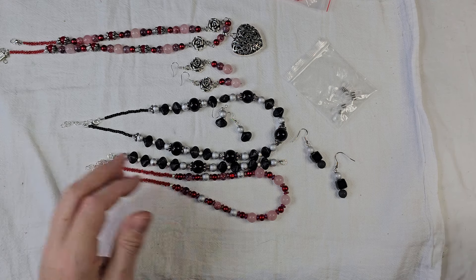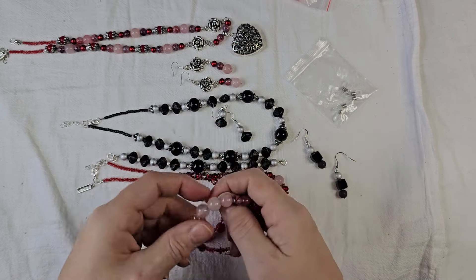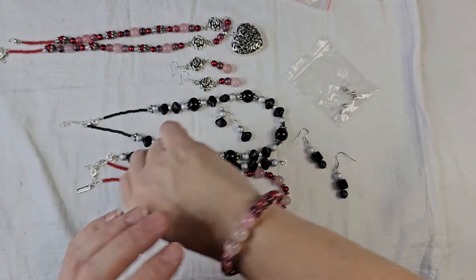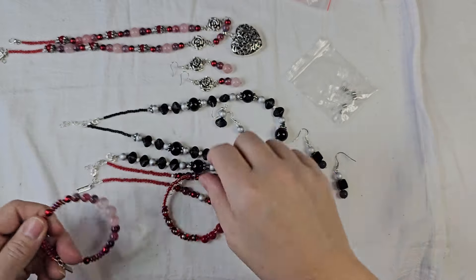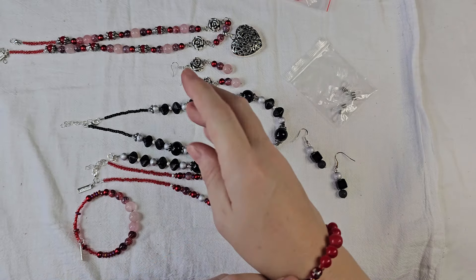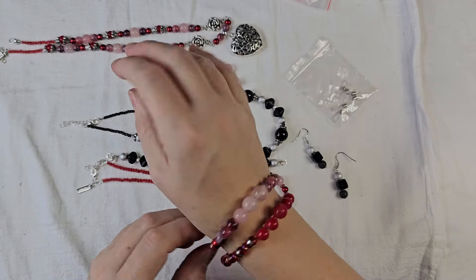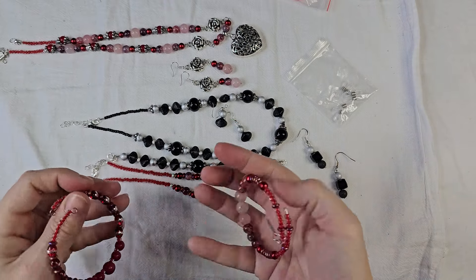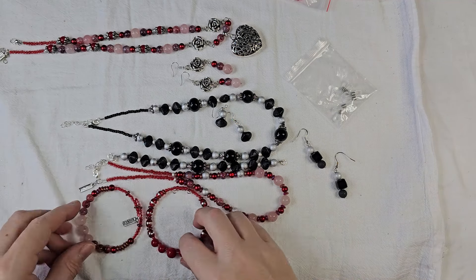I made a couple of memory wire bracelets. One with the rose quartz, just doing groupings of beads around — that's just going to sit on somebody's wrist. Because it overlaps, I really didn't feel the need to put a clasp on that; there's really no need, it's not going to come off. And then I did this one with some of the beads from that mix and some of those drop beads. This one also overlaps and could be worn together. If you were to do that, you'd have two different bracelets — it's got kind of a boho feel to it, especially this one.